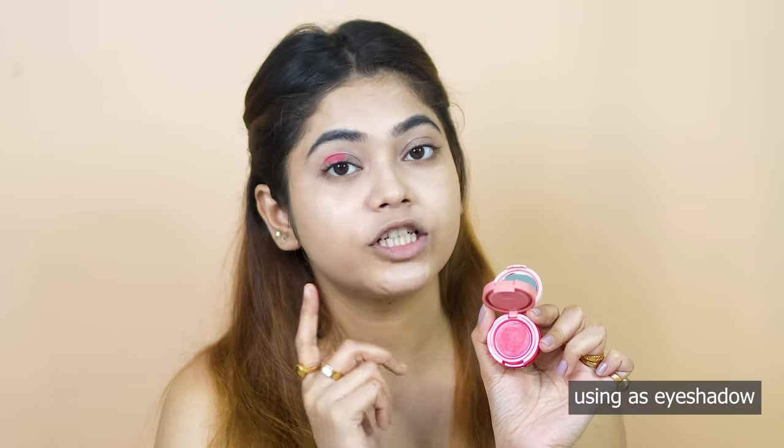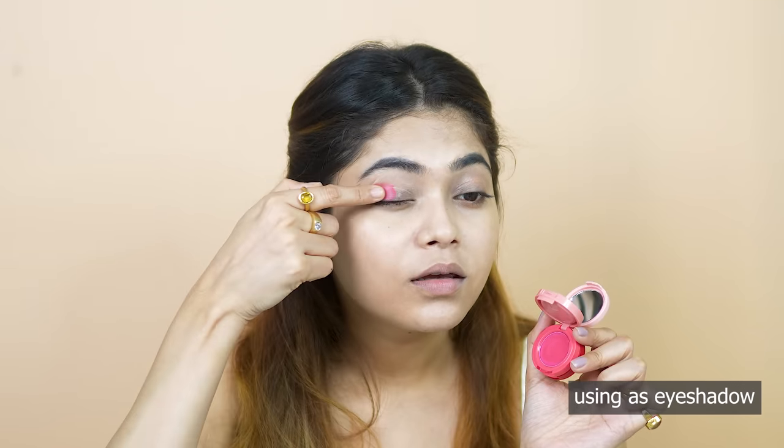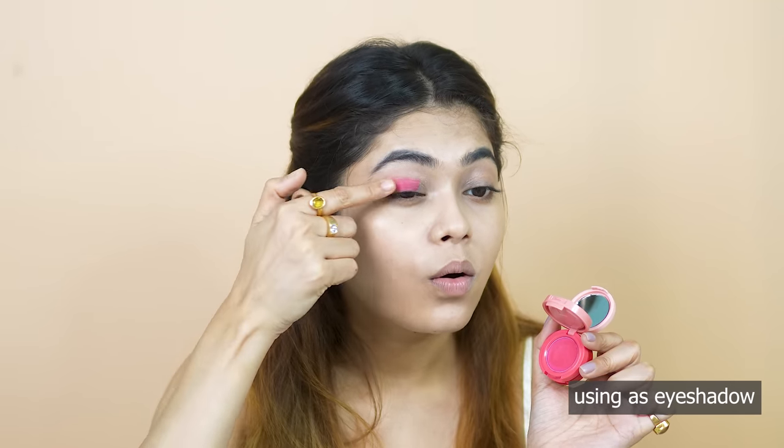You can also use 3 things. Here I have applied three things. This is a multi-tinted product, so you can use many shades on the face. I will also use this shade.